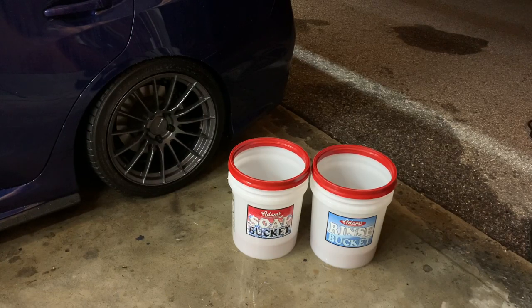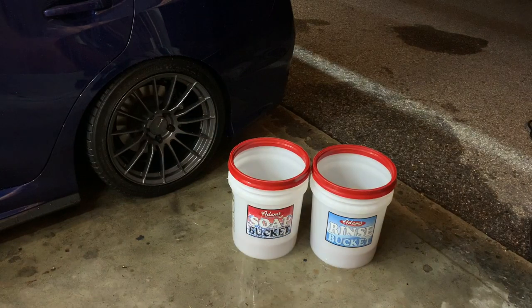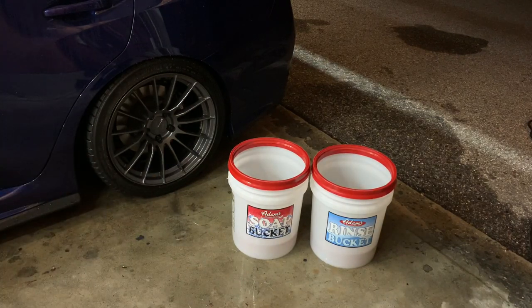Using a two bucket method is always a safe technique mainly because it slows down the chances of swirling your paint. If you're dipping your mitt into the same bucket over and over, you're just bringing everything you took off the car right back on, which has a higher chance of scratching, swirling, and creating all different types of damage to your paint. Basically, the whole method is you want one bucket filled with soap to actually wash the car, and one with clean water — the rinse bucket. You'll dip into the soap, wash a panel, flip it over and do another panel, and then dip it into the rinse bucket.